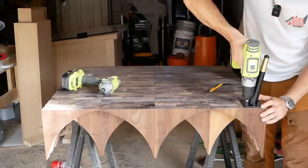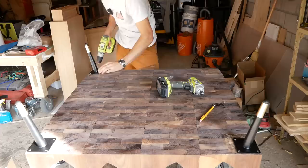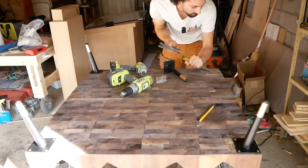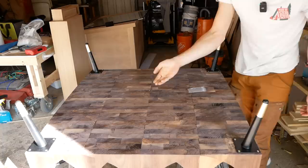I picked up these new legs and I think they are going to look so much better. Shout out to leg makers that actually send you hardware — there's nothing more frustrating than ordering legs and them not coming with any hardware. And they send you one extra screw. That is a stand-up move.